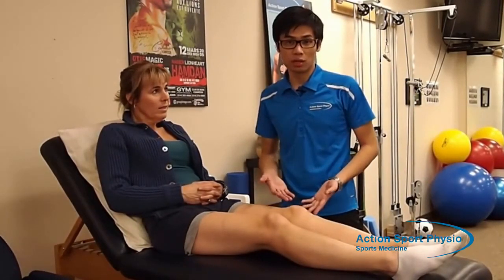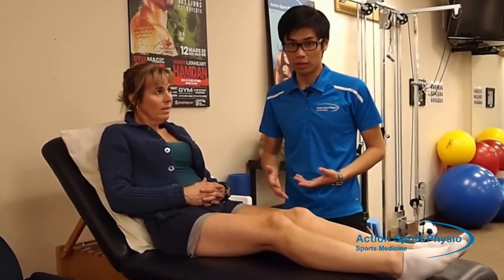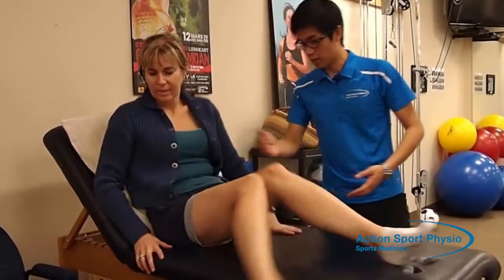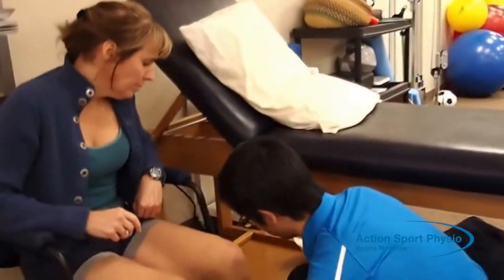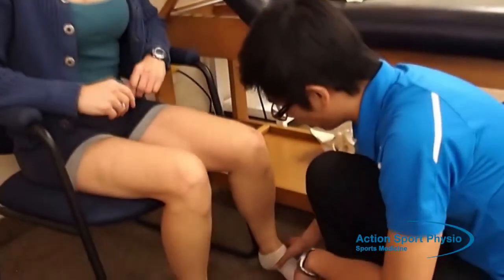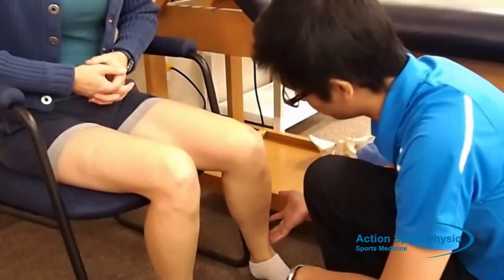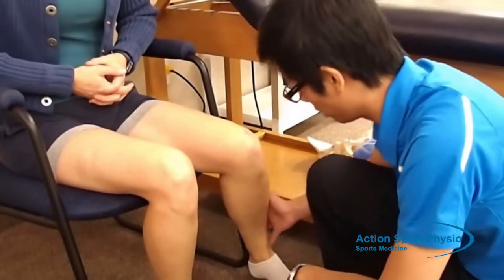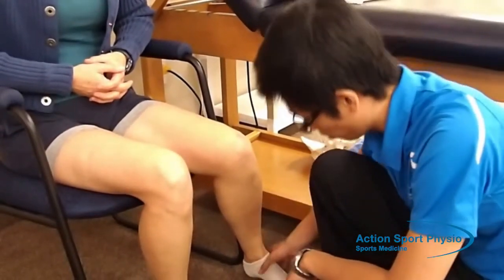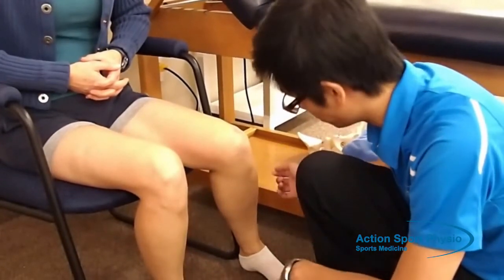Another exercise that's good for knee osteoarthritis is strengthening. I'll show you an isometric strengthening exercise. We're going to bring the leg over onto the side, and you're going to try to bring the foot into the chair. You're going to push at about 50% to 60% of what you can do, and you want to hold it there for 10 seconds and do it 10 times.